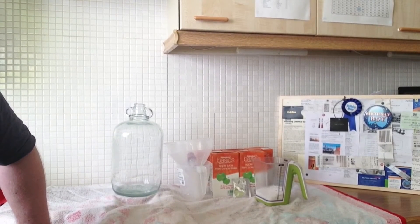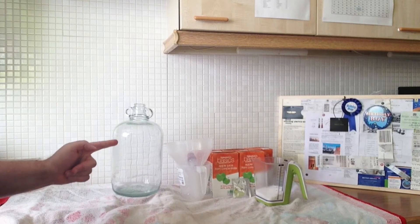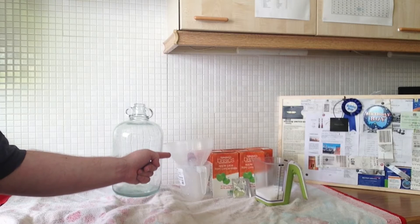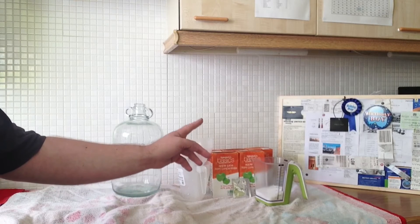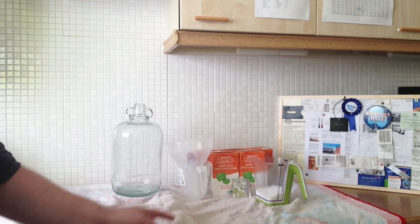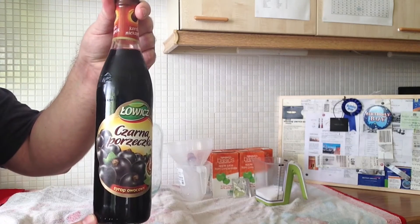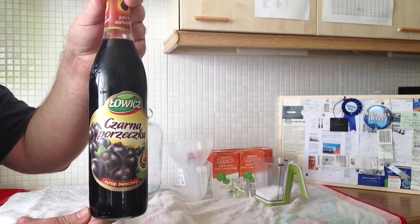Welcome back. As always with brewing, you need your ingredients and kit. So for this we have one Demijohn, airlock, measuring jug in case of emergencies, one funnel, basics flavour apple juice which is from concentrate — cheapest you can get. There's 5 litres there, but we won't need 5 litres. There's 150 grams of sugar as well. And last but not least, the magic ingredient is a Blackcurrant Polish Syrup. Let's get cracking.